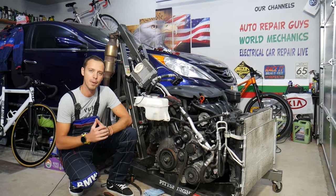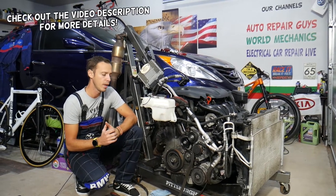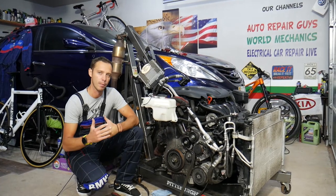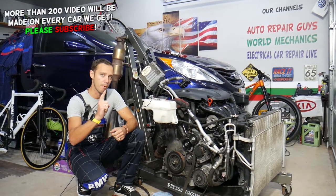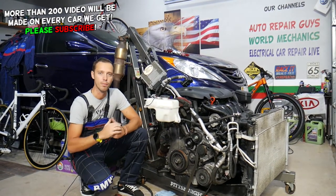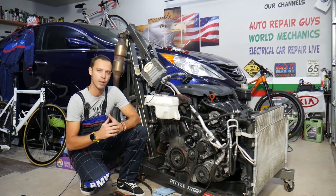Hey guys, welcome back to Auto Repair Guys. Thank you for watching and subscribing to the channel. Today will be a super helpful video for anyone with a Hyundai Sonata who wants to know the symptoms of a bad water pump. This will work on multiple generations of the Hyundai Sonata. There's one common mistake people make when replacing a water pump that can cost you thousands of dollars or even a new engine — make sure to watch till the end.